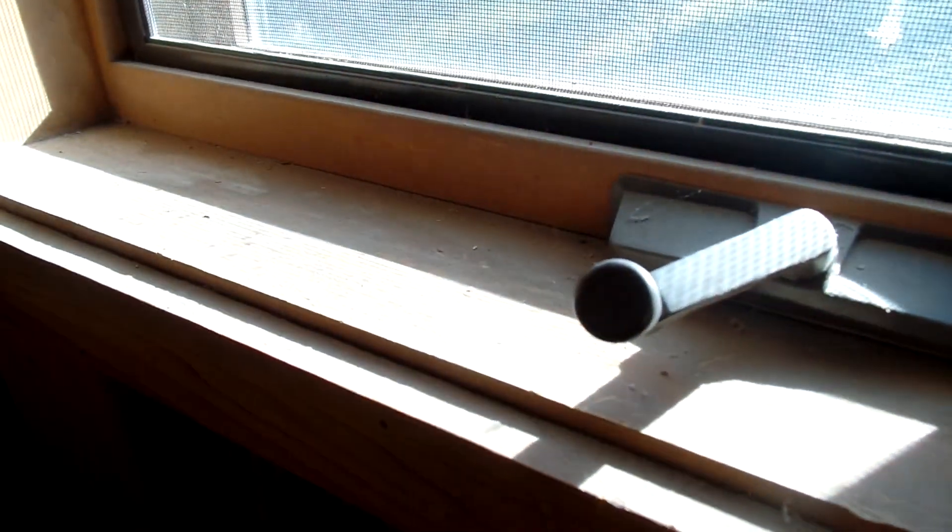This curved wall was a real challenge, but with base shoe and caulking I can hide all my mistakes. Behind that wall there's a gap — there's a space back there.